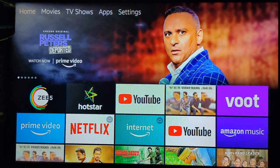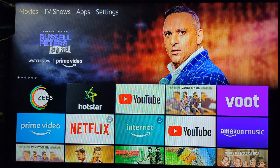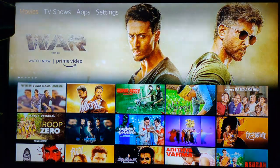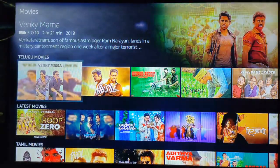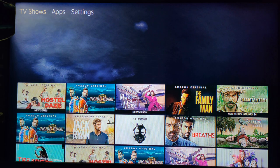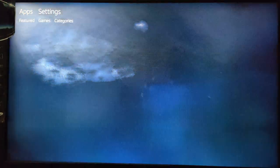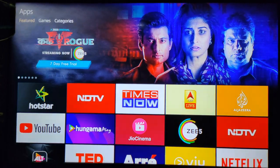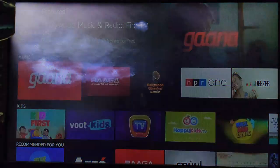This is the user interface of the Amazon Fire TV Stick. On the top in the Movies column we get to see movies available in Amazon Prime Video. We can also see TV shows and in Apps we can see the list of available apps supported by the Fire TV Stick.